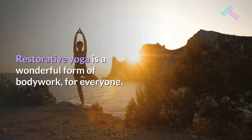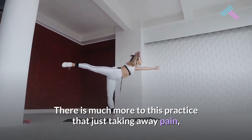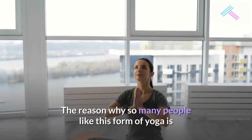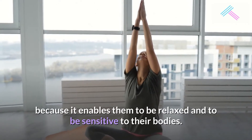Restorative yoga is a wonderful form of bodywork for everyone. There is much more to this practice than just taking away pain, which it does through toning the vagus nerve. The reason why so many people like this form of yoga is because it enables them to be relaxed and to be sensitive to their bodies.